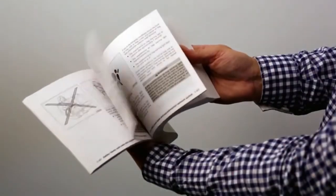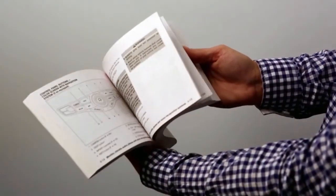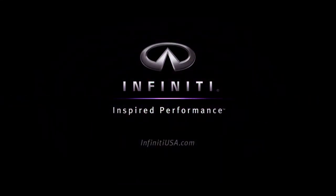Please see your owner's manual for important safety information, system limitations, operations, and additional operating information.